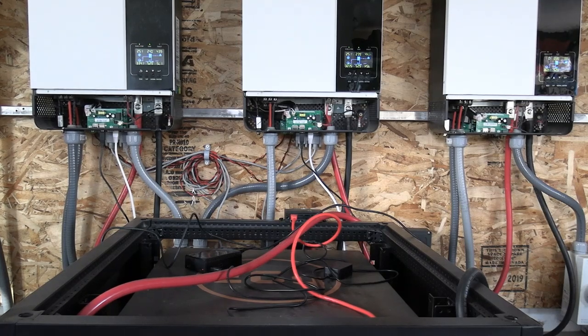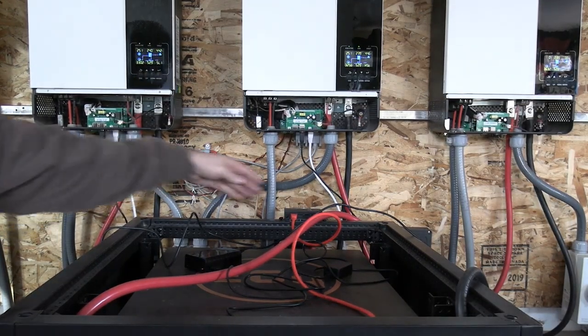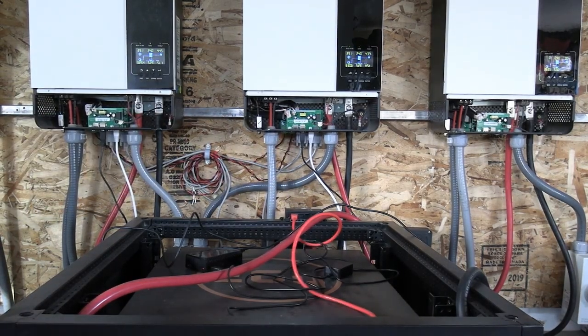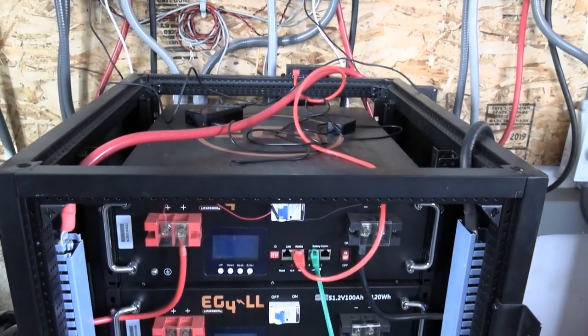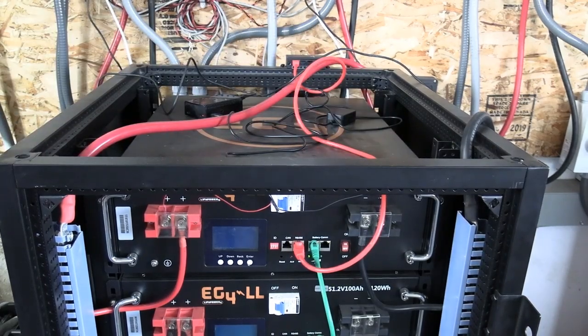These white cables allow for communication with the batteries. The white is the communication cable, which turns into the red and comes down here to the batteries.